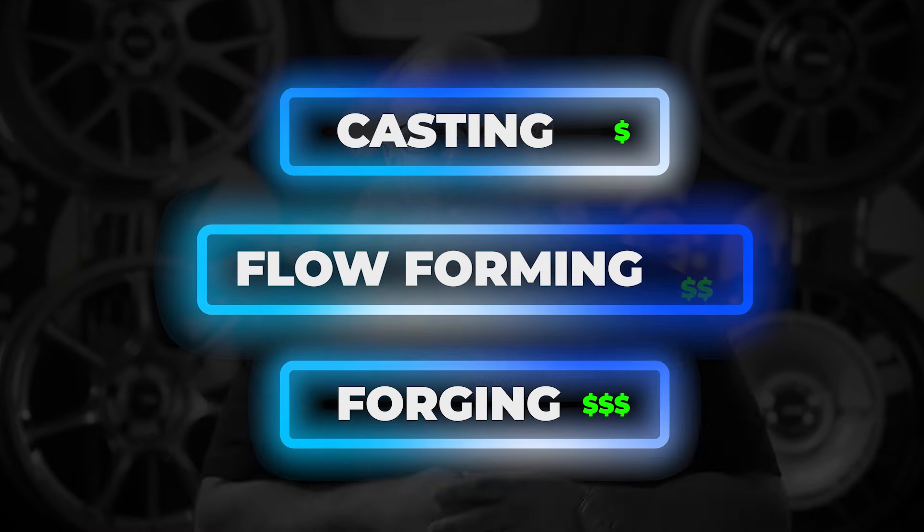There are three terms that we usually hear when it comes to wheel production: casting, forging, and flow forming. So let's talk about the steps of the forging process.